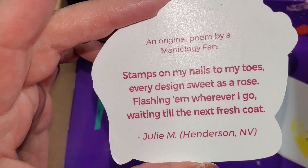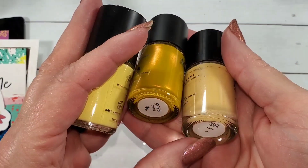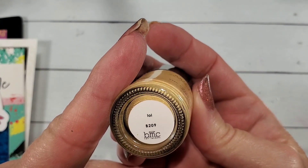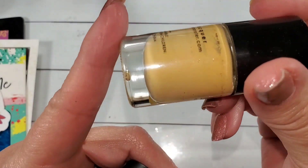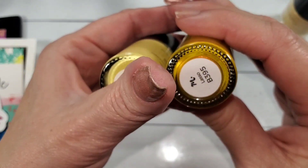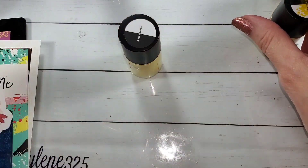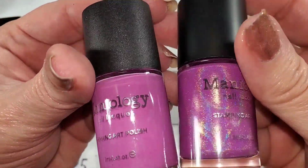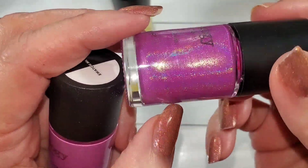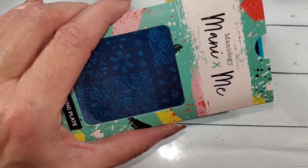I'm just going to grab my yellows to compare — I don't have very many yellows from Maniology. I went through and got rid of everything that wasn't a really good stamping polish. I have B-209, a buttery yellow cream, and a duochrome called Lasso — I love it but it's very different. The only other close color I have is Fairy Tale, which is holographic but closest to Xenia's shade. So that's cool.